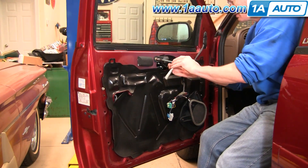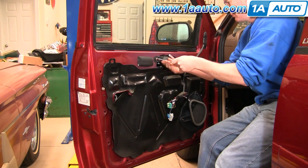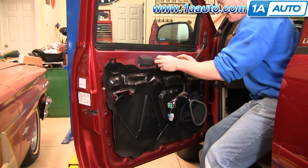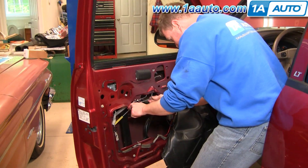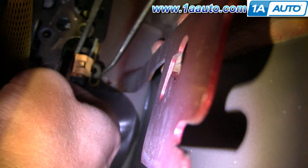Your inside door handle has a 10-millimeter bolt right here — remove that. It moves forward and comes out. In behind, there are little clips: pull the clip off the rod, then push the rod up. Same thing on the one down here — pull the clip off and push the rod up. Pull them out of the retaining clips. Inside, disconnect the lock rod — it has a blue clip. Push up on the clip, then pull that rod out. Down here, pull that clip off and the rod comes out.